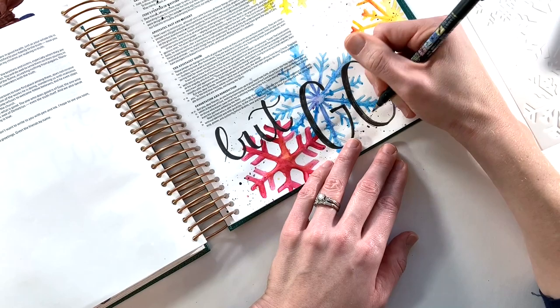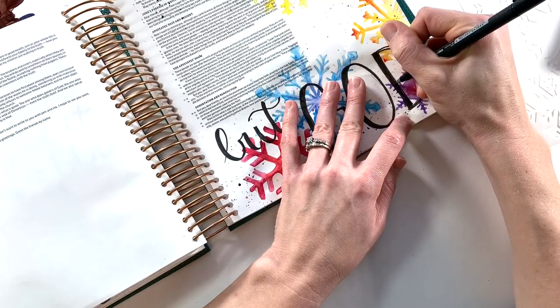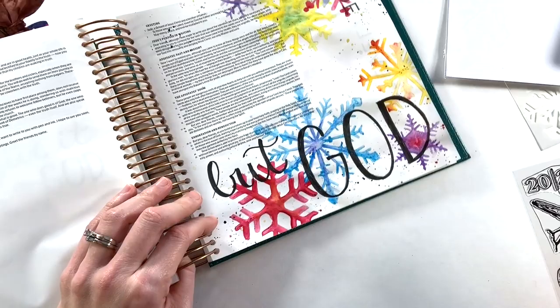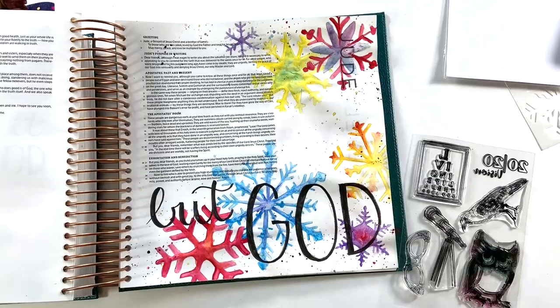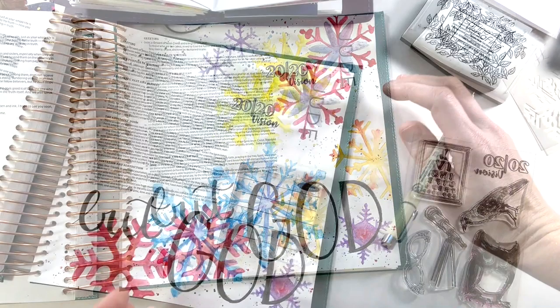For the hand lettering, I want my down strokes to look a little bit thicker, so I come back and add a few layers to really highlight those words and make sure they jump off of the bright background. These stamps this month have been so inspiring. I've been trying really hard to use stamps on nearly every entry. This is the stamp set that actually comes in the devotional. I really like the "2020 Vision" title stamp, and I decided to stamp that right in the middle of one of my snowflakes up at the top, leaving room to add a little bit of journaling.